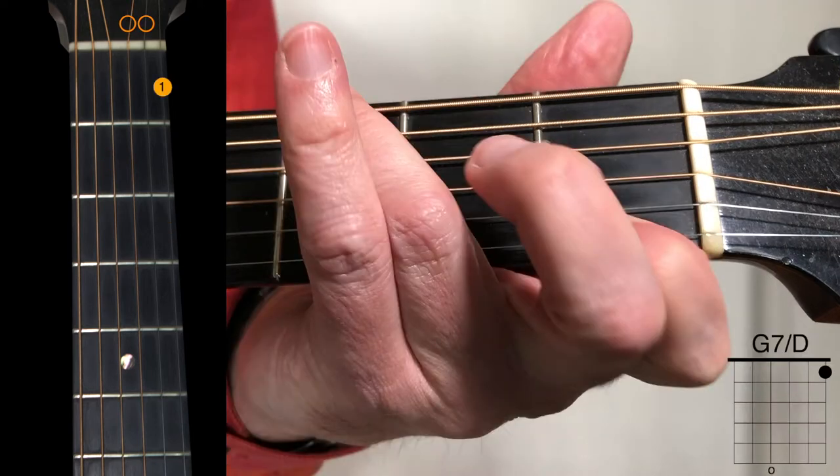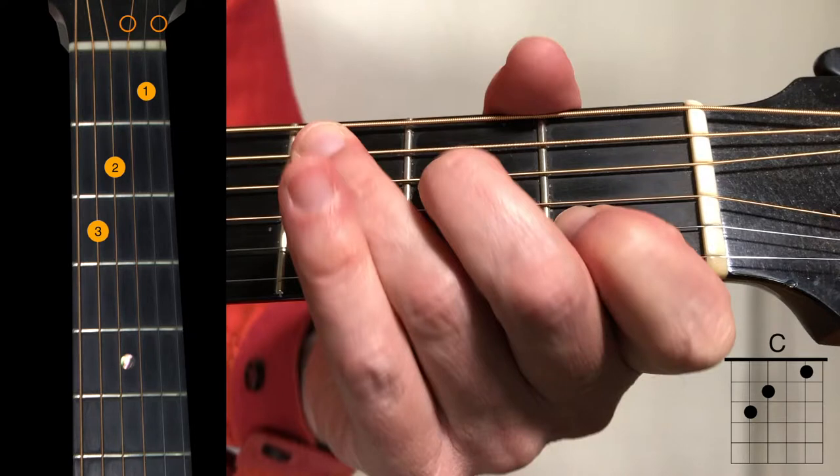Next we have an E minor with your pinky on the 1st string 3rd fret, followed by a 1-finger G7 with a D in the bass. The very next thing you're going to play is the 6th string 3rd fret, that low G. So if you'd rather have that down there when you go to the G over D, have your ring finger on that note — that's fine too. Next is a standard C chord.